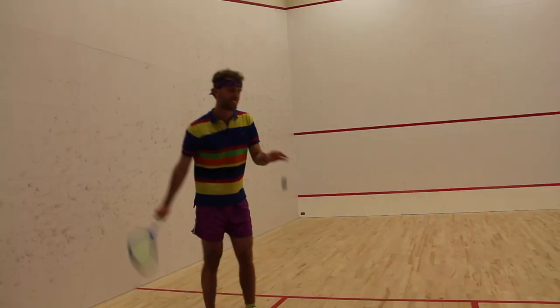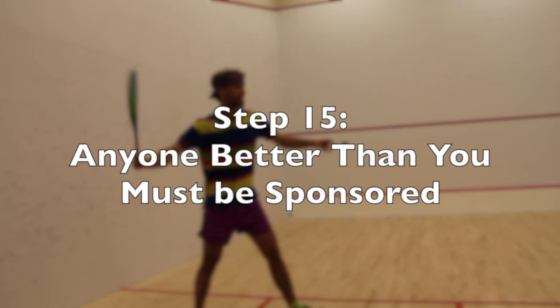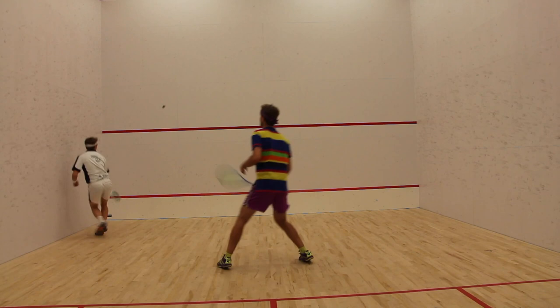Step 15: Remember that anyone better than you must be sponsored. They're having me sponsor.